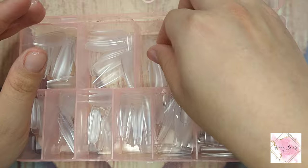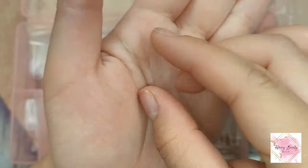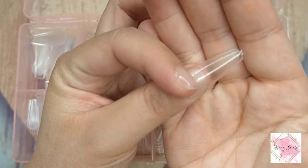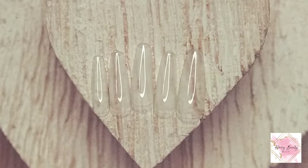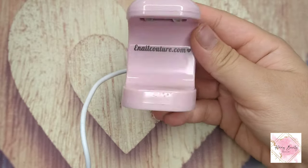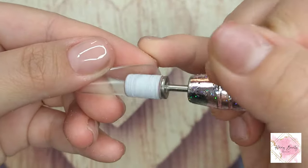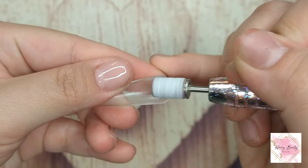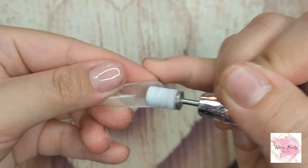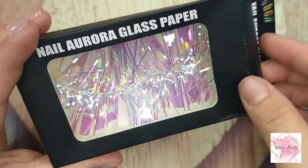Right now I'm using the full cover nail tip in a coffin shape from e-nail couture. Usually I really like long nails, but for today's look I love this medium length — not too long, not too short. Right here I'm sizing all my nails, and today I'm going to try the DIY light from e-nail couture. I'm gonna do the lazy girl method, aka the family beauty method, so I thought that DIY light would be more helpful.